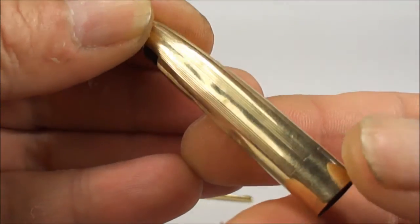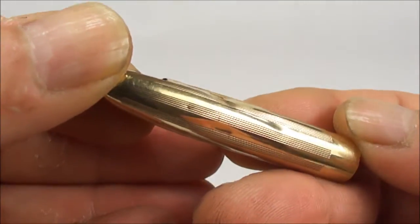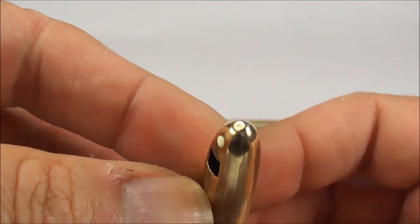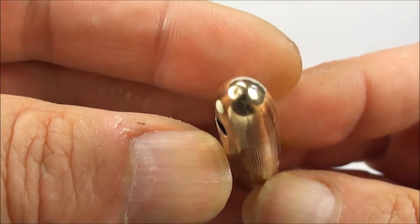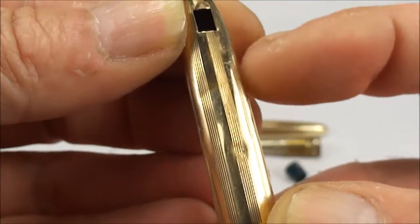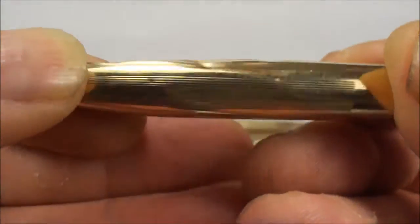So if I just sort of turn it round for you, as you can see it's got lots of quite major dents in it and to the top there as well. I'm not sure if you can actually see that. But mainly to the front there, it's very, very badly dented.